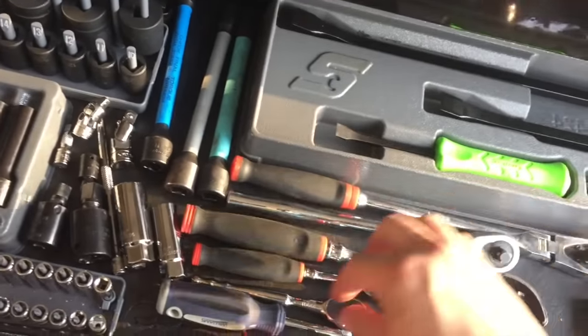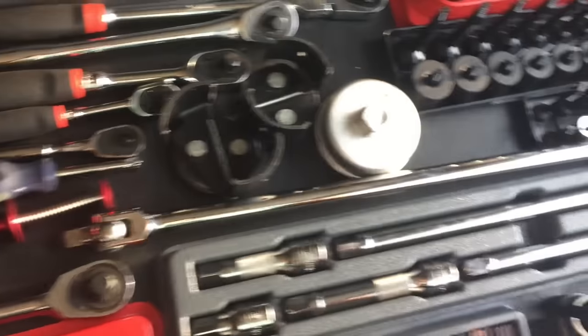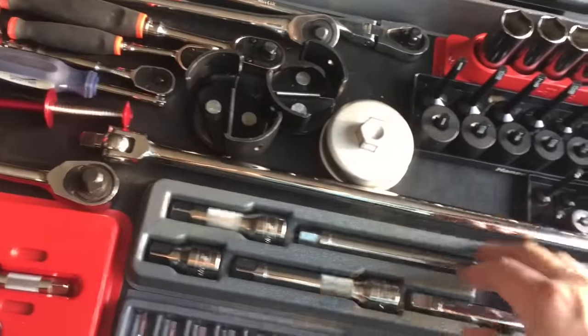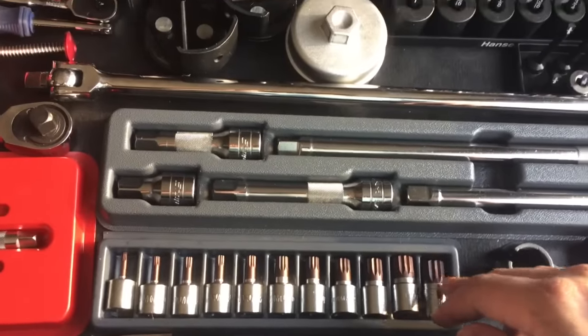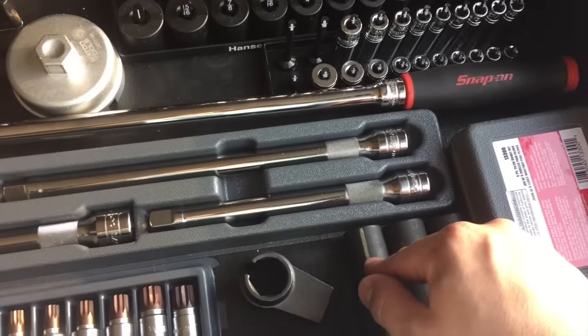It doesn't spin very well. You got a Snap-on quarter inch. You know, Williams, which came with a little quarter inch set — this is Williams as well. Snap-on breaker bar, Snap-on half inch extensions, triple squares. Never used those before; those are old.